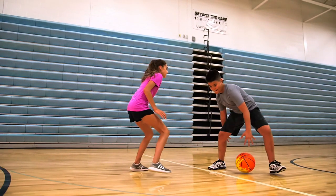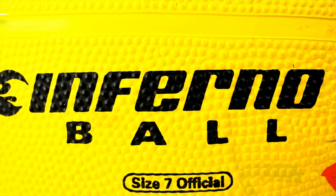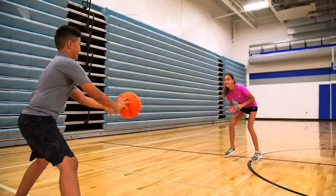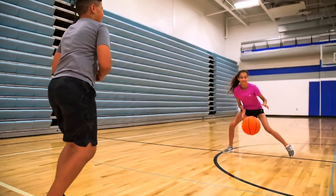Turn up the heat on the basketball court with Gopher's Inferno Ball. The eye-popping flames will catch everyone's attention and offer a fun twist to any indoor or outdoor activity.